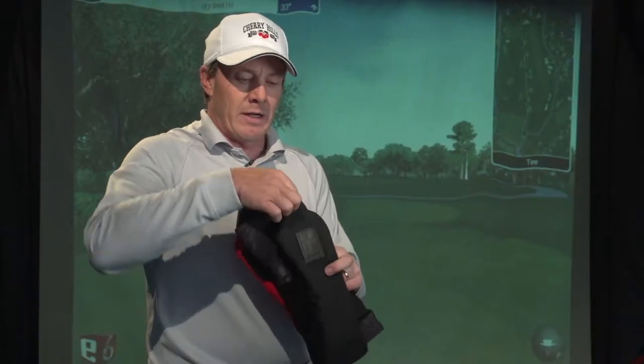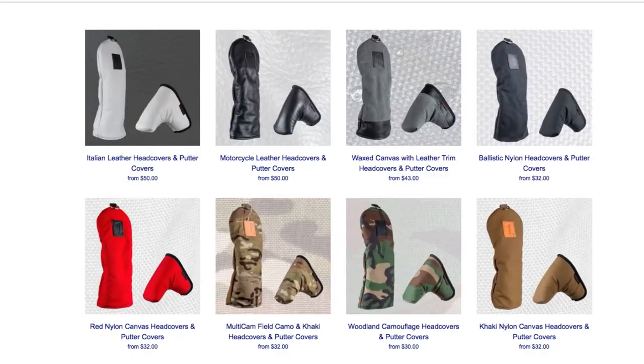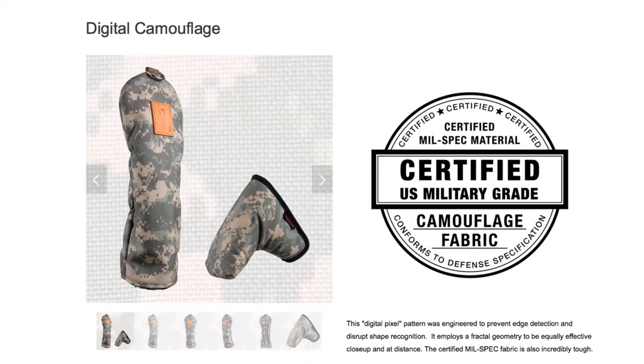They have this brass ring that you can use to pull the club head cover off of your club. Just really impressed with the designs and the style. The company as a whole offers all kinds of different designs. They've got leather, they've got some real cool motorcycle or military looks. Really a neat company.